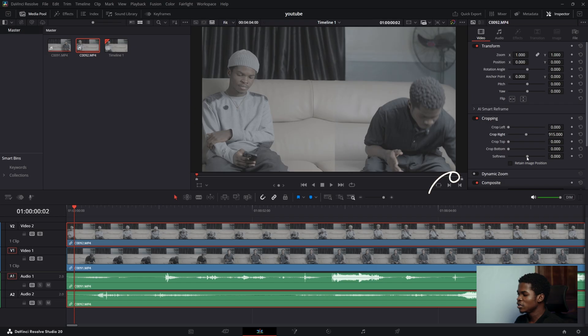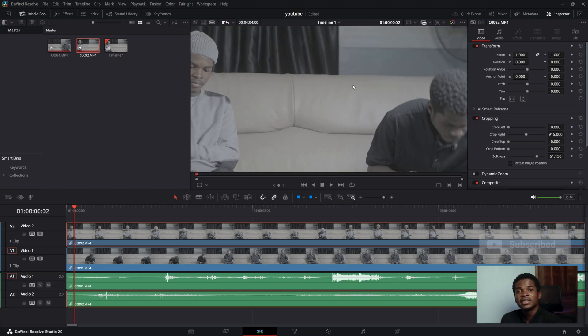To smooth the crop out, under cropping click on softness, then drag it a bit. Drag the softness until you see both videos blend very well. It's honestly that simple.